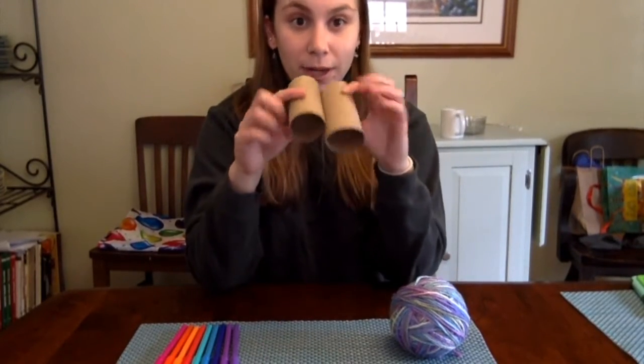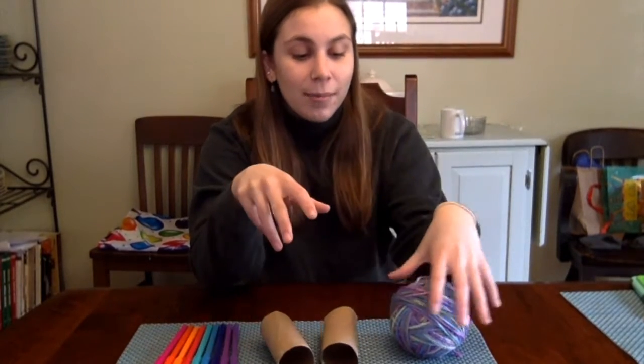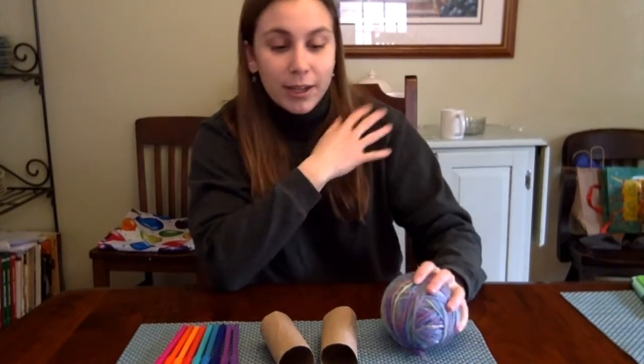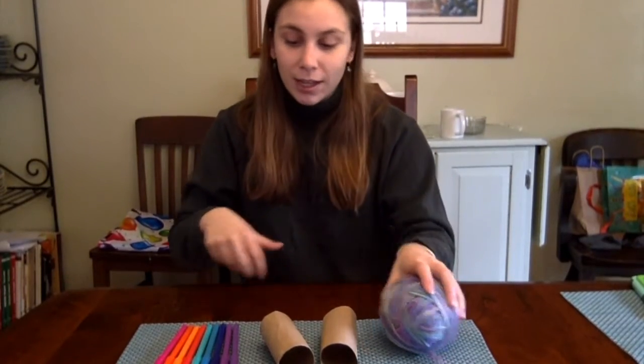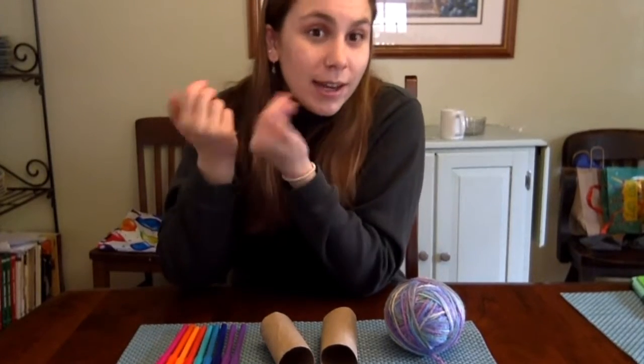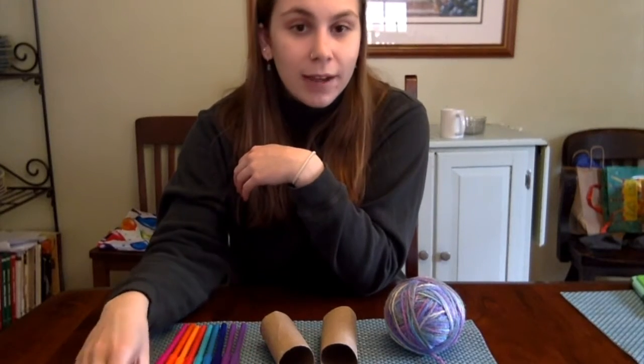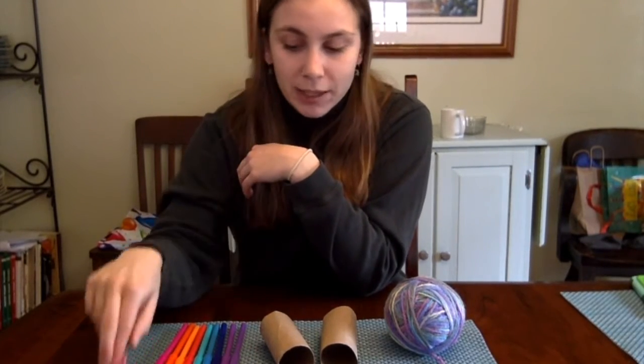These are going to be our binoculars — we're going to put them together so we can see out of them. You can also use some yarn to make a string to put around your neck. I have some markers here because that's how I'm choosing to decorate mine, along with some tape or glue, and stickers.